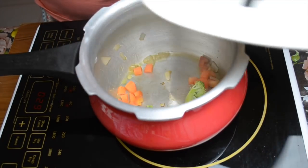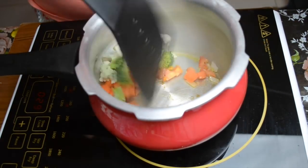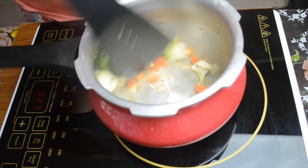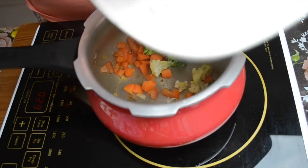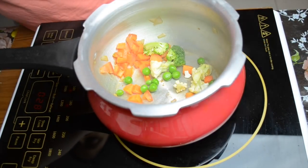We will cook some vegetables. You can also add potatoes or beans. You can add any other vegetables like loki or egg — whatever you want, whatever your child likes. So we have all the vegetables here.